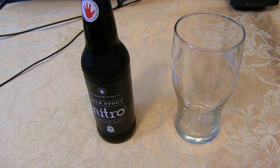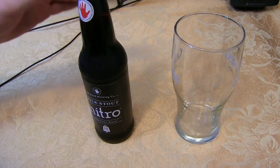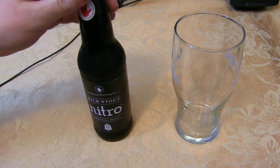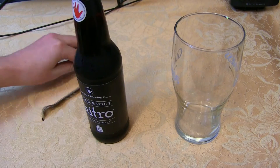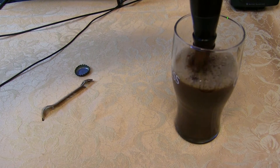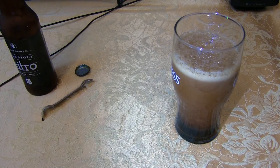I've got the 20-ounce imperial pint with me today, so it should catch anything that might overflow. I don't think it will — these nitrogen beers usually don't. Let's go ahead and get it cracked open and into the glass. And it's cascading nicely — you can see that there.